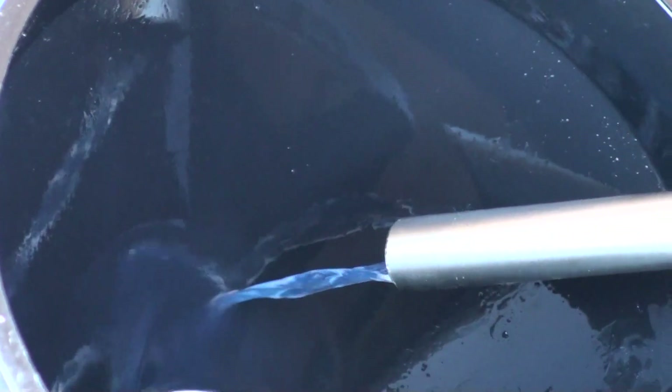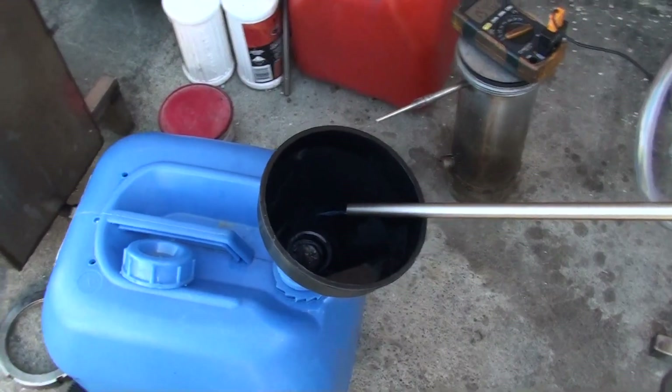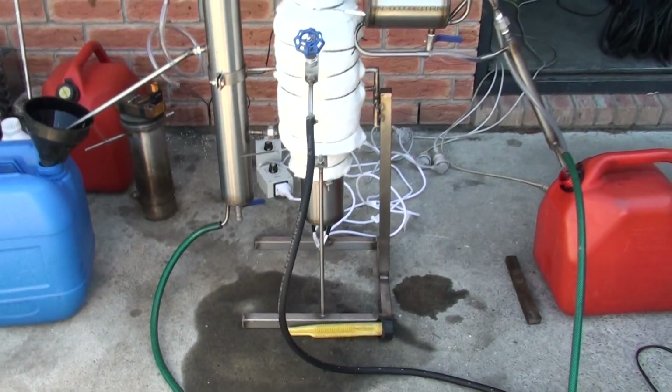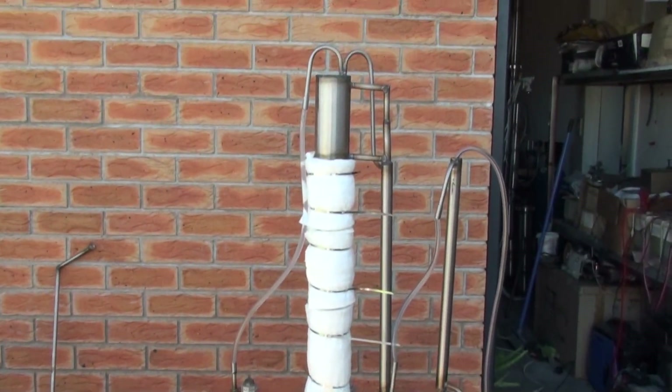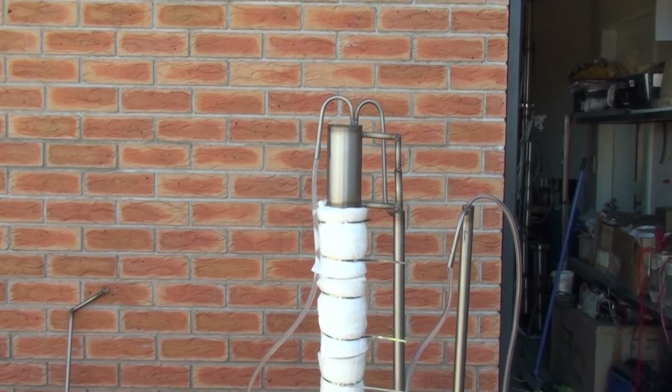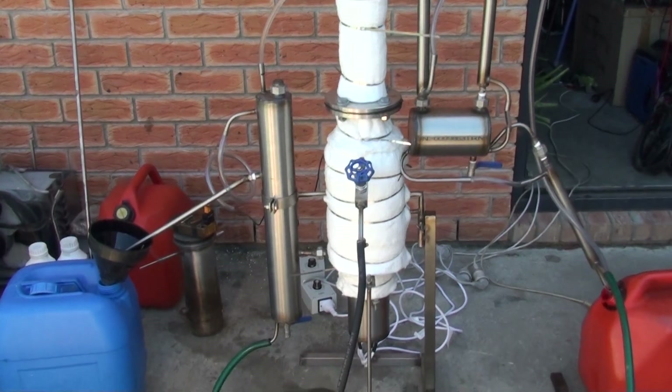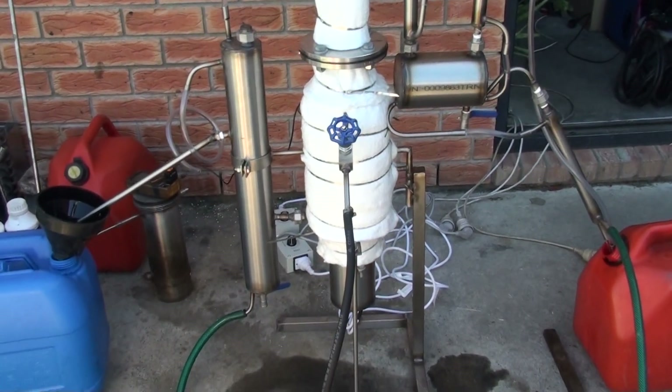Here you can see separation of diesel fuel. The unit is continuous. The machine is about 1.5 meters high and about 30 kilograms in weight.